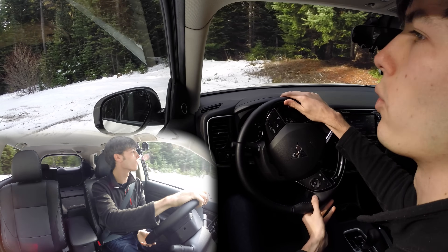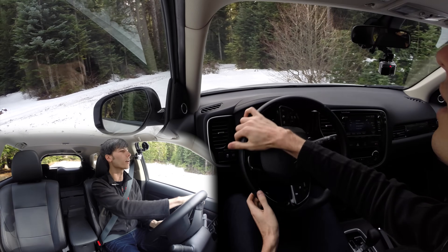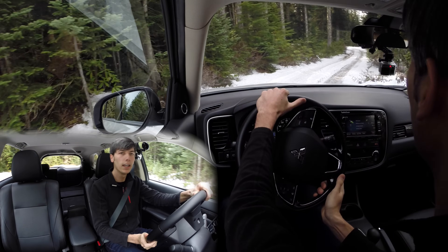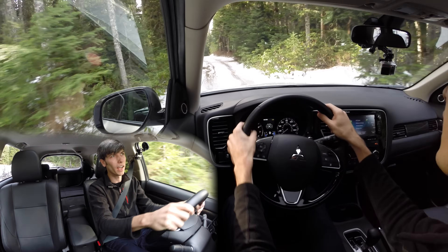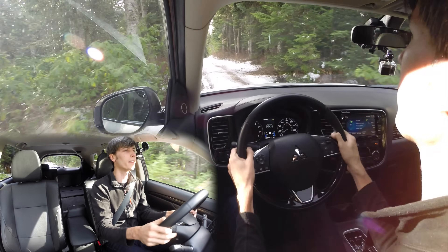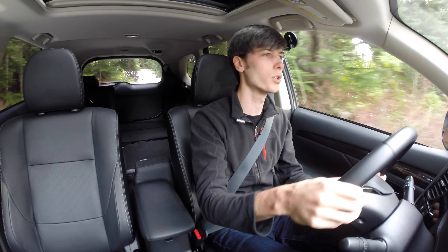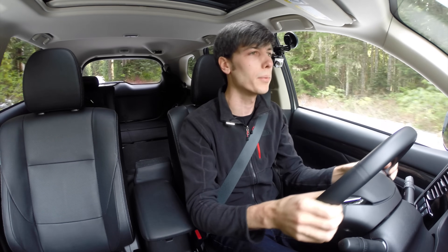We're probably looking at four or five inches of snow here with some deeper areas where there are ruts and things like that — no issues with that as far as ground clearance. It's got 8.5 inches of ground clearance and a 105 inch wheelbase, so not a super short wheelbase but not that long either — somewhere in the middle range. There are definitely scenarios where you could find yourself wanting either a shorter wheelbase or more ground clearance in order to get around some obstacles.